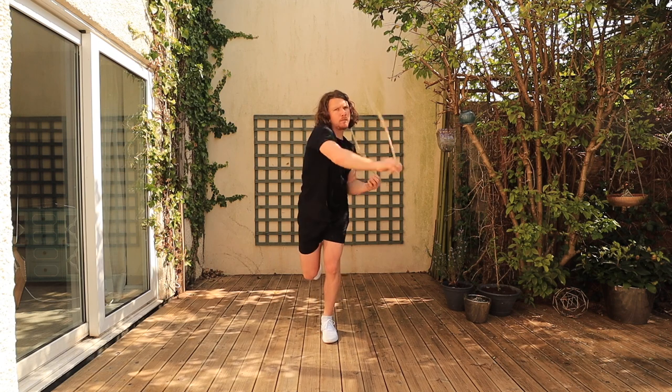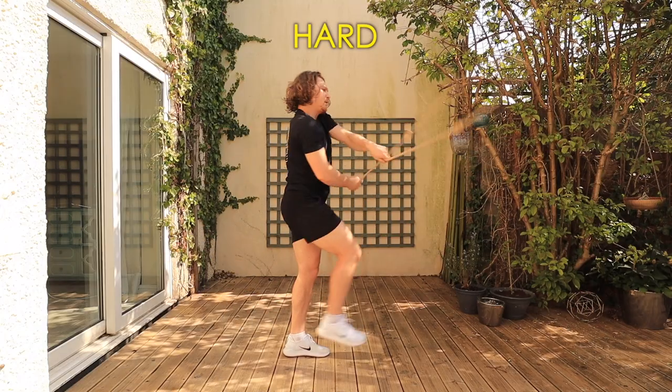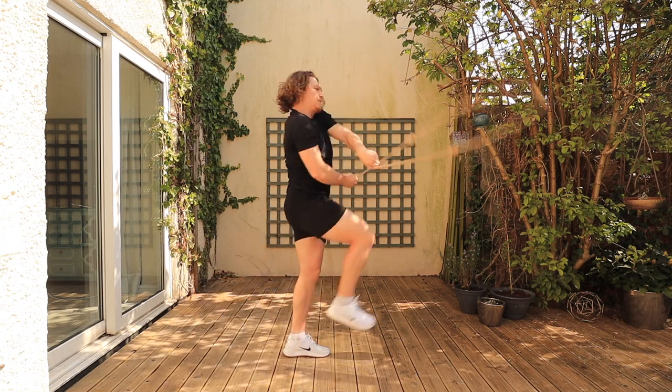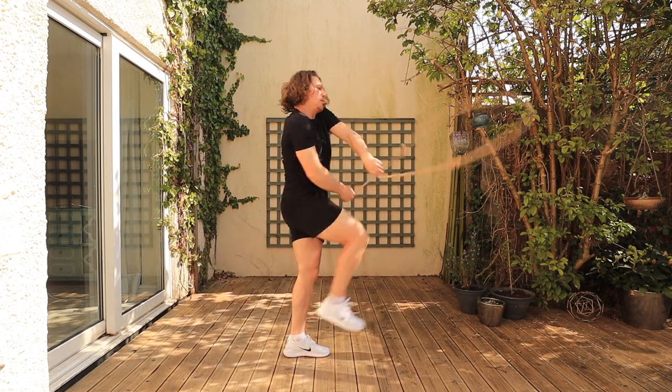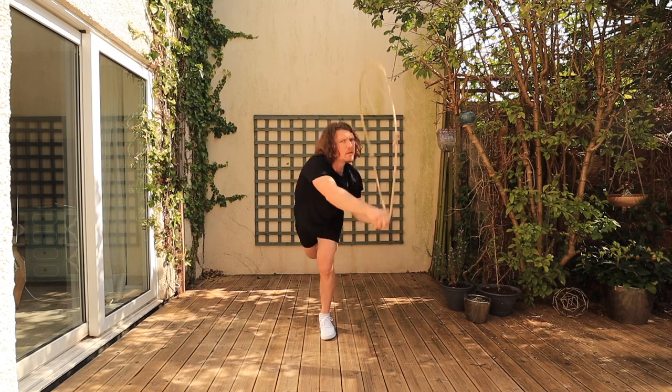Knees together, lifting that leg so it's parallel to the floor and back down again. A hard variation would be attempting to do a single leg Romanian deadlift, with that grounded leg staying as straight as possible and this other leg trying to get through a full 180 degrees if you can — if you've got the mobility and the balance. If you get 100 or 120 degrees, that's fine. Just trying to get maximum extension at the back and lift up to parallel to the floor at the front.